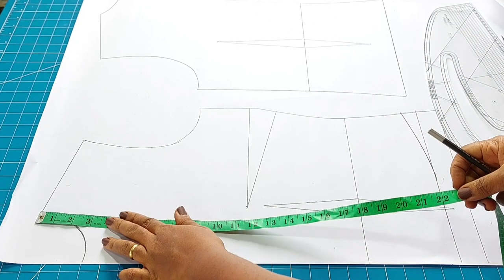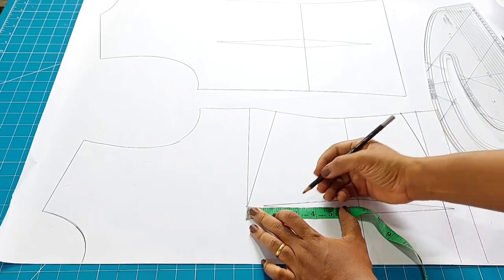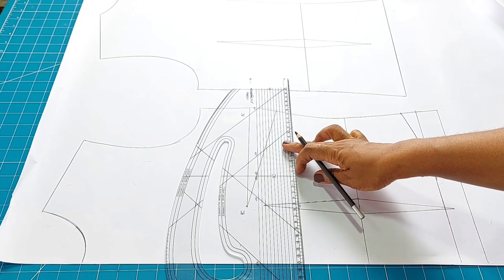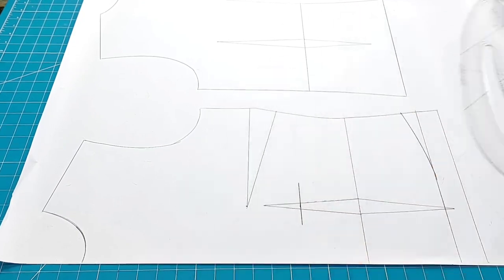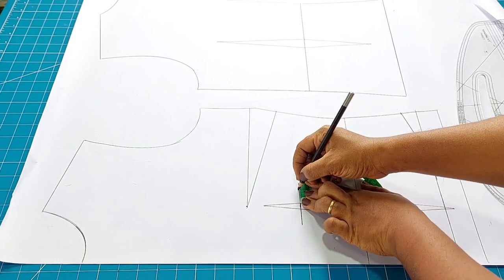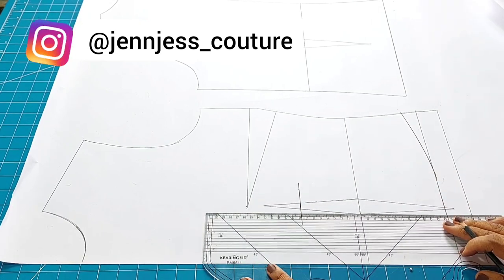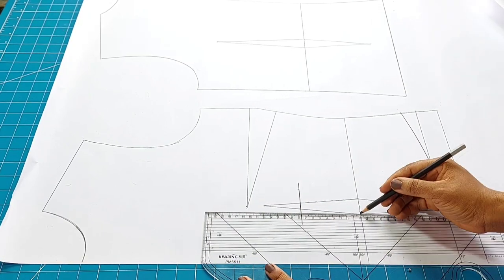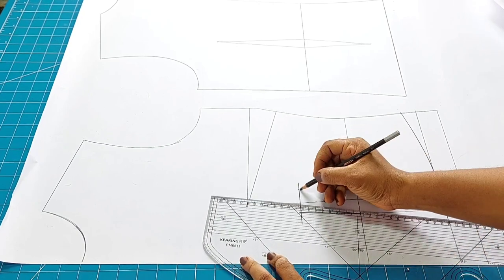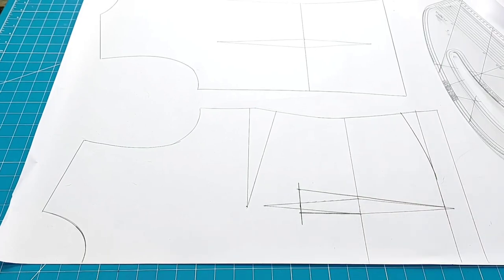Next I'm going to work on my under bust. You can measure this from the shoulder or from the bust point. From the bust point you can use three inches for a smaller bust or three and a half for a larger bust. I've measured three inches and I'm going ahead to take three quarter inches there and then quarter inch the other way. I'll be connecting this to the dart leg, connecting it to the dart on the waist line.